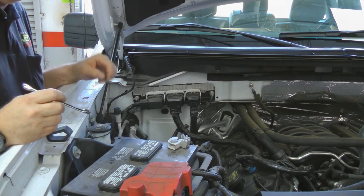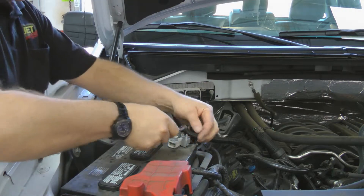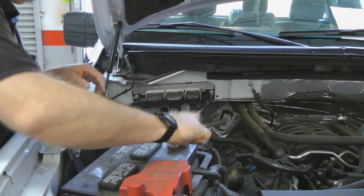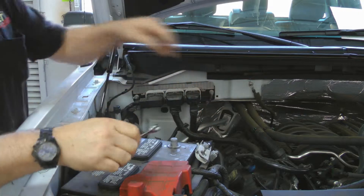Now we're going to install the Jet Power Control Module in the 2014 Ford F-150. First, let's disconnect the negative battery cable to make sure we don't short anything out. Anytime you're working on electrical, you want to make sure that's off. Pull that aside.